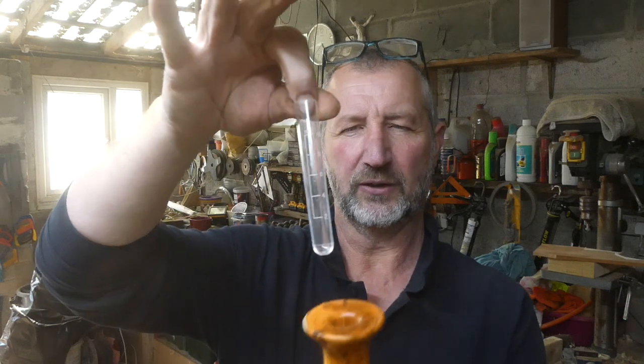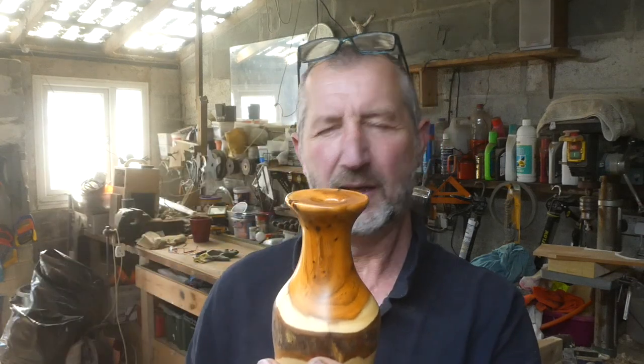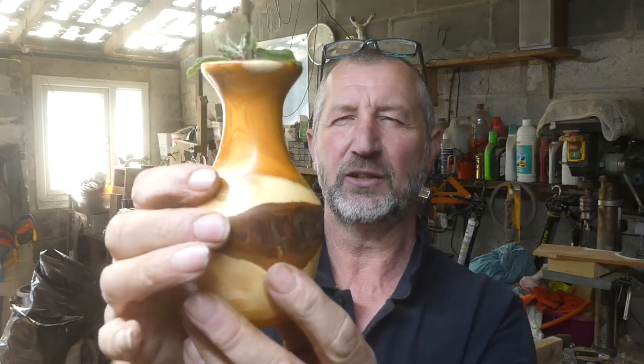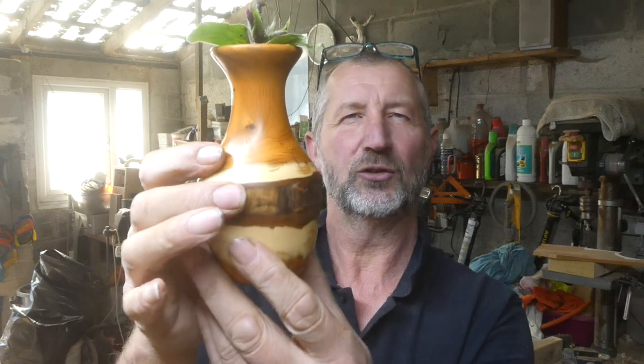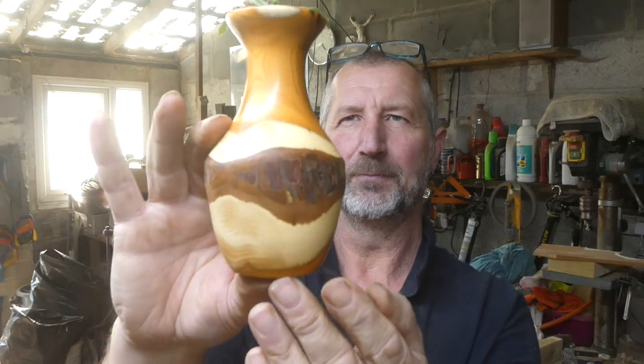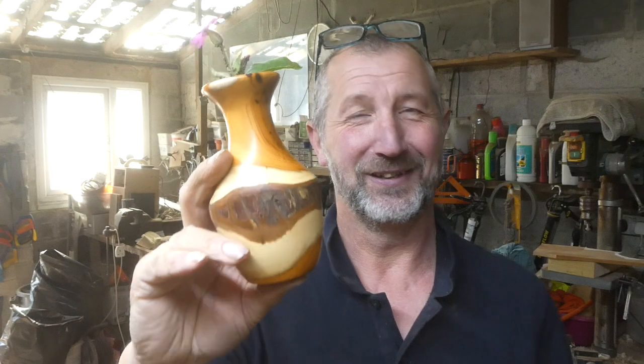I can pop the test tube down and if I want to I can put a bit of water in there and then add a little flower. It's a lovely piece of English yew — Cornish yew — with a bit of bark left on it and a really simple turn. It could actually be a genuine 20 minute project, which doesn't happen very often despite my titles.